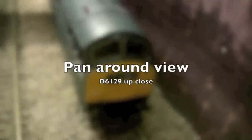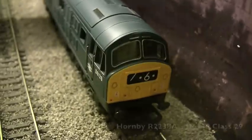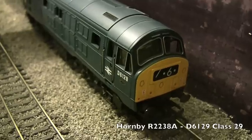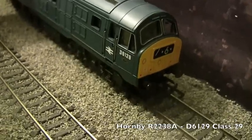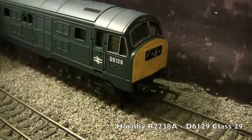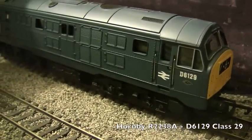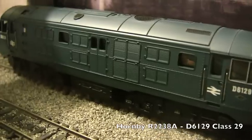You can see there it has the numbered headcodes in transition. It's got full yellow ends. It does not have a NEM pocket, it's got the usual Hornby large tension lock coupling. You can see the detail is pretty decent.